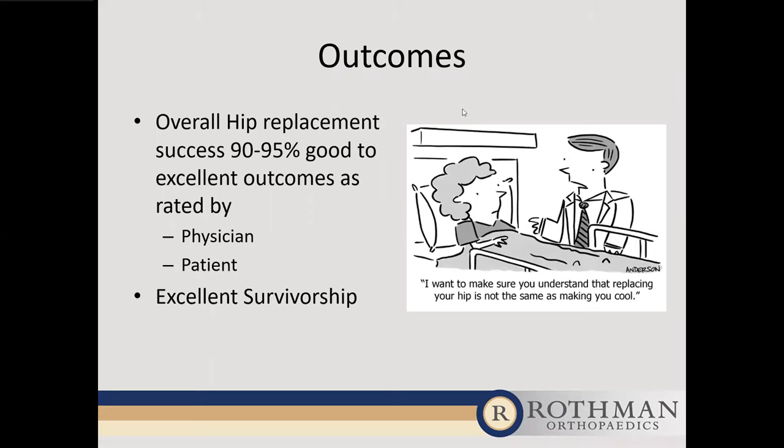Question: How much acetaminophen is safe to alleviate arthritic hip pain? The current recommendation is 3,000 milligrams per day. That's why I use 1,000 mg — two extra-strength tablets — three times a day, which people can use either before or after surgery.